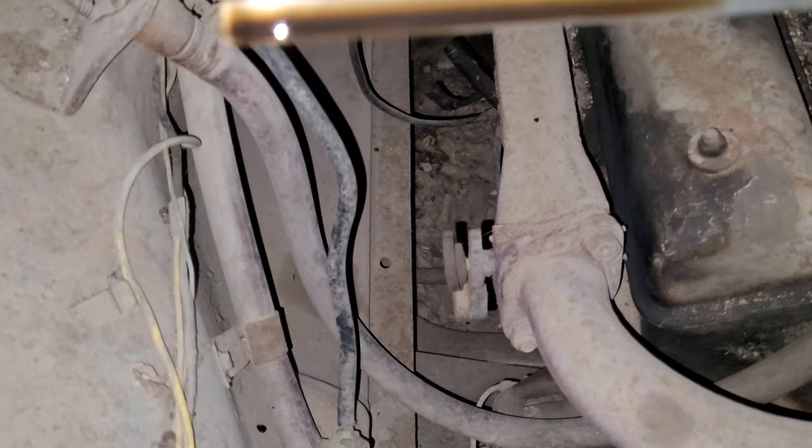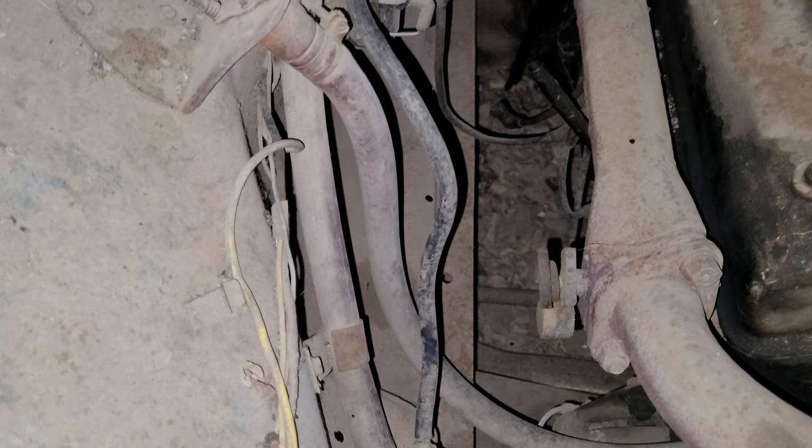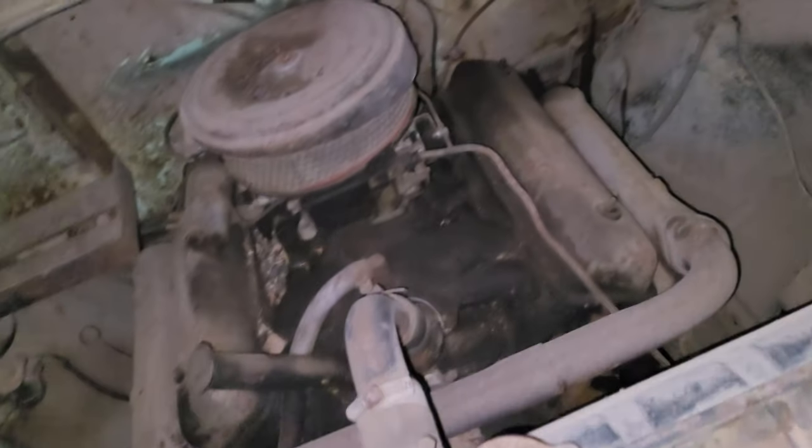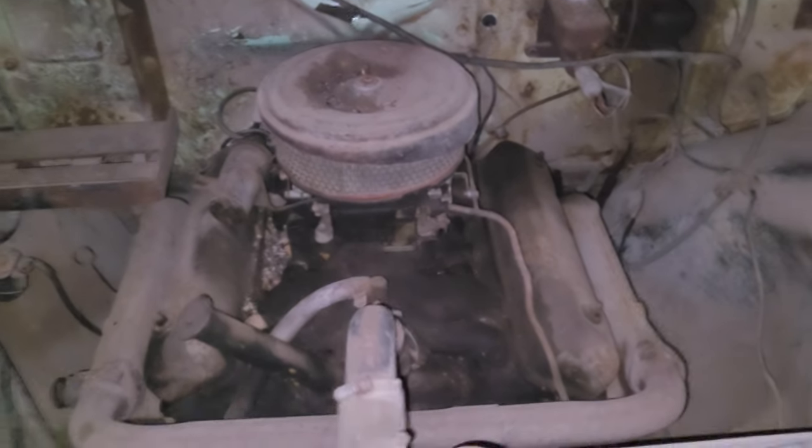There is no coolant in the oil — well, that is pretty shocking. It probably just leaked out from the water pump, because it looks like the water pump's bad. Holes went through the water pump, yeah. But anyway, that's the review on this thing.